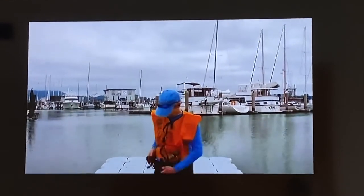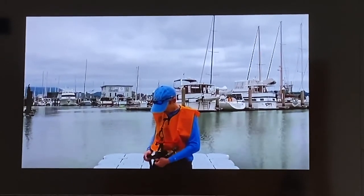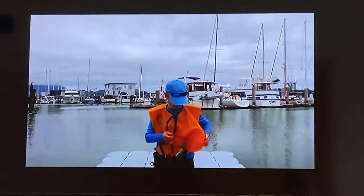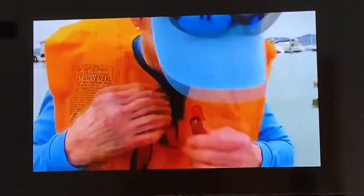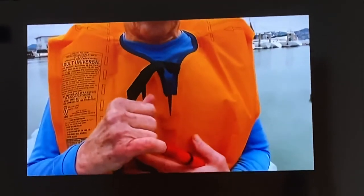If you need to deflate it, push in the valve at the end of the manual inflate tube and compress the vest to push the air out. Please review this video as often as necessary, and if you have any questions about reentry or safety, talk to any of the Open Water Rowing Center's coaches.